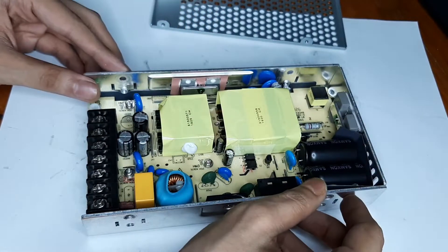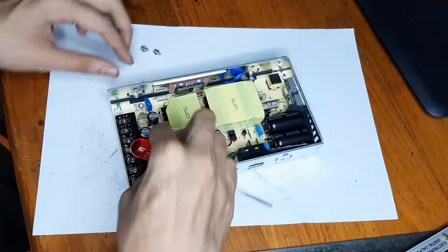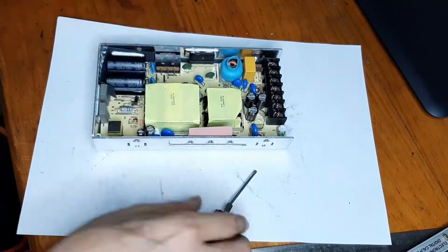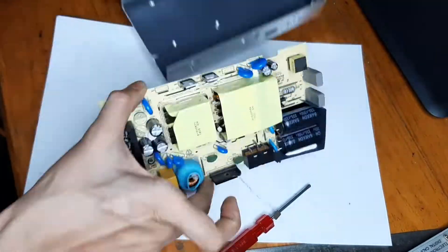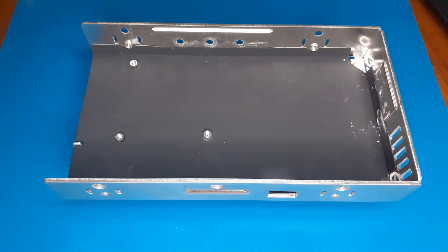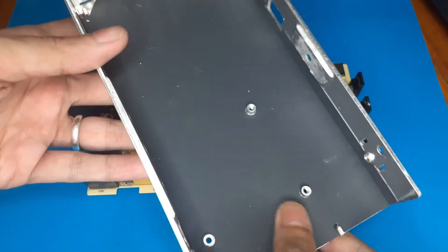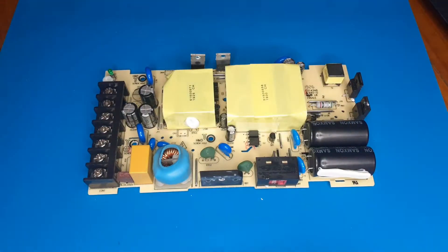Let's take the PCB out and have a closer look. As for the bottom, it does have an insulating sheet - it's some sort of rough, scruffy kind of paper, not exactly any kind of plastic or similar material.